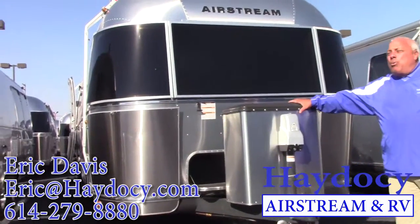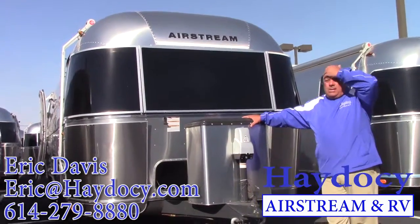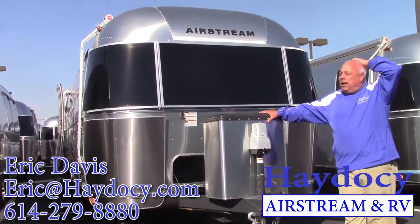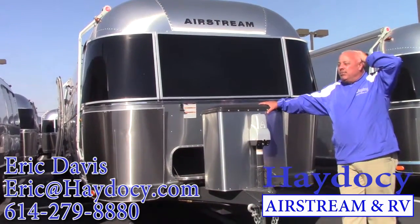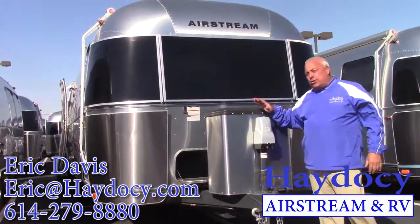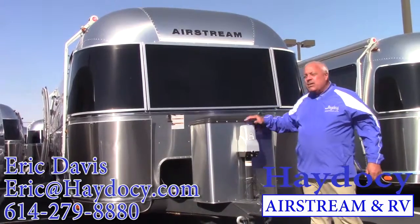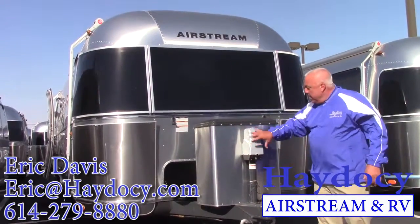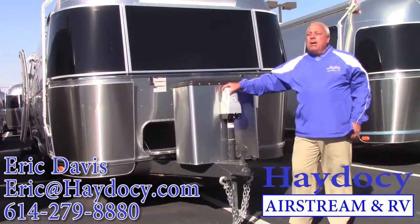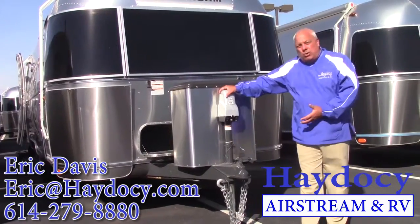Twin 30-pound propane tanks — 60 pounds of propane. I hope you guys are doing a lot of cooking, showering, and heating this thing for cool-weather camping. 60 total pounds of propane is a lot. The Atwood system will help when I'm hooking up, and also with leveling the trailer.